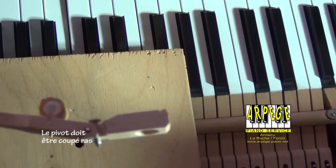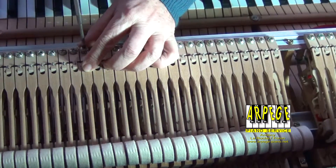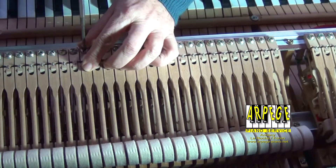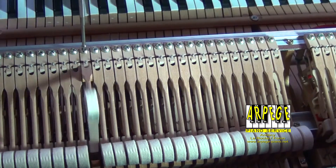Wear and tear, excess or lack of humidity will change the very shape of the wooden parts and of the bushing parts. Thank you for watching.